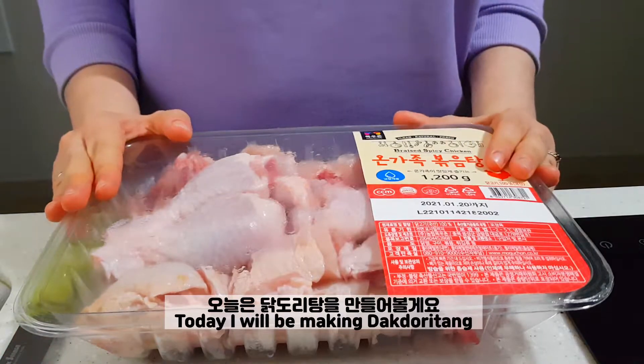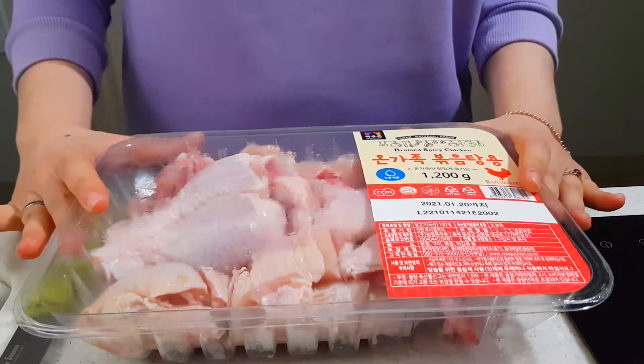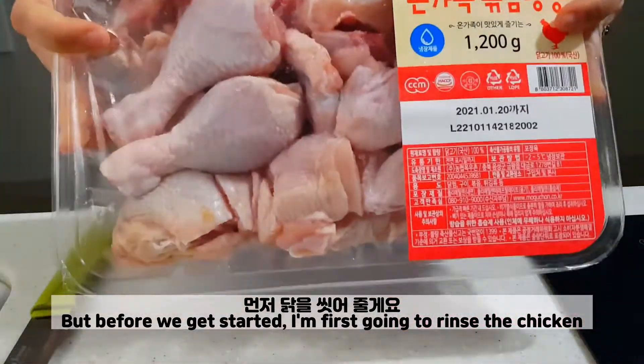Hi everyone! Today I will be making Dakdori Tang. It's a Korean chicken stew, but before we get started I'm first going to rinse the chicken.